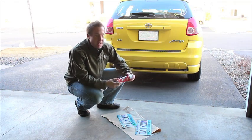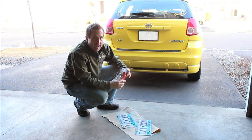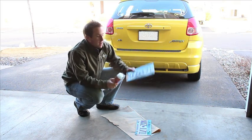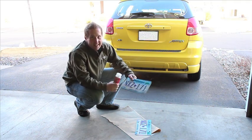It actually does seem pretty cool. You're going to want to be outside or in a well-ventilated area when you do this. I scrounged around and found an extra set of plates that my buddy had, so I'm going to put a couple coats of PhotoBlocker on them, slap it onto my car, and see just how effective this is. Let's give this a shot.